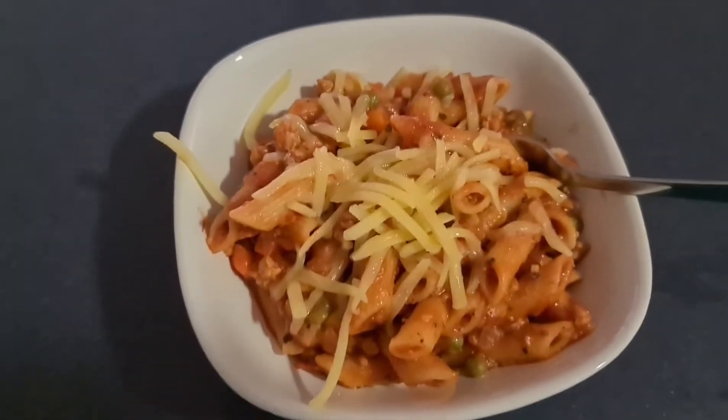Hey guys, we're back. So ito na yung ating ginawang pasta — iyan na siya. Tapos, titikwan na natin. Masarap.